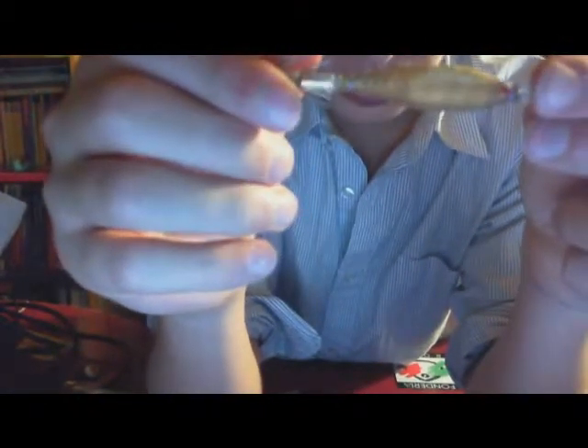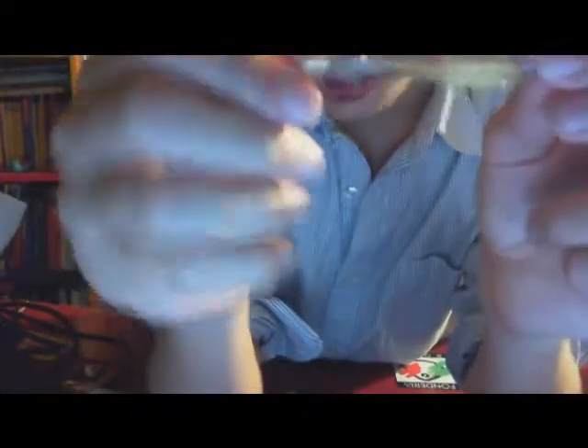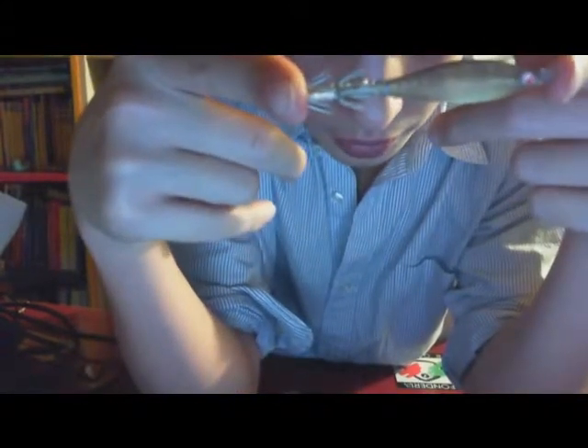I chose this color because it looked the most natural — the best one for the areas in which I fish.